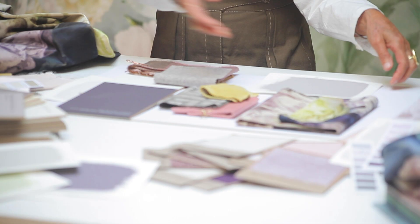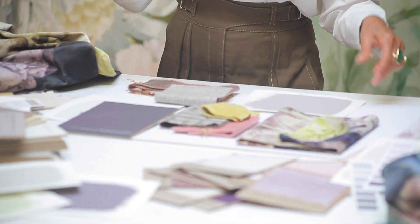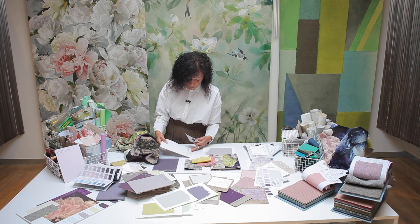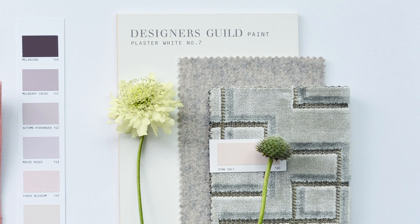And then the rest I'm going to use Pebble. So I'm already creating a kind of slightly moody, dark feeling, but the room won't end up dark — it'll be just exciting like a treasure trove. And then I'm going to use Plaster White on the ceiling and the woodwork.